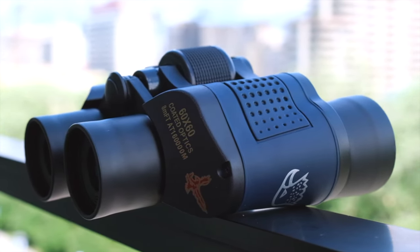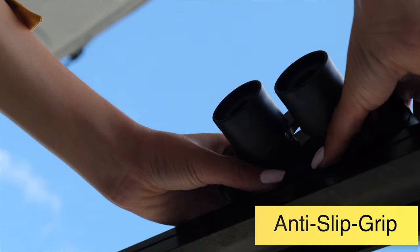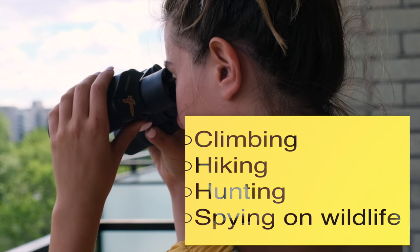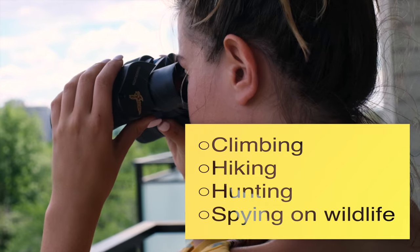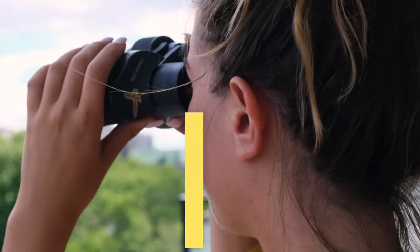These binoculars are designed with a unique anti-slip grip and are made with a durable and odorless rubber that is comfortable to hold. It is also lightweight and water resistant, making these binoculars perfect for outdoor activities such as climbing, hiking, hunting, or spying on wildlife.